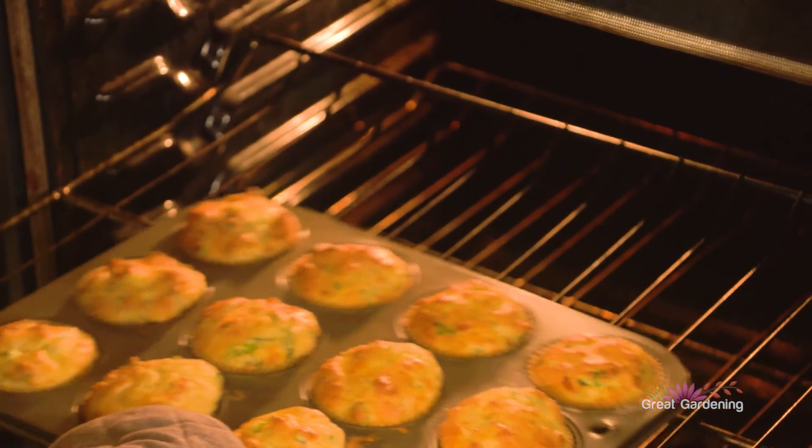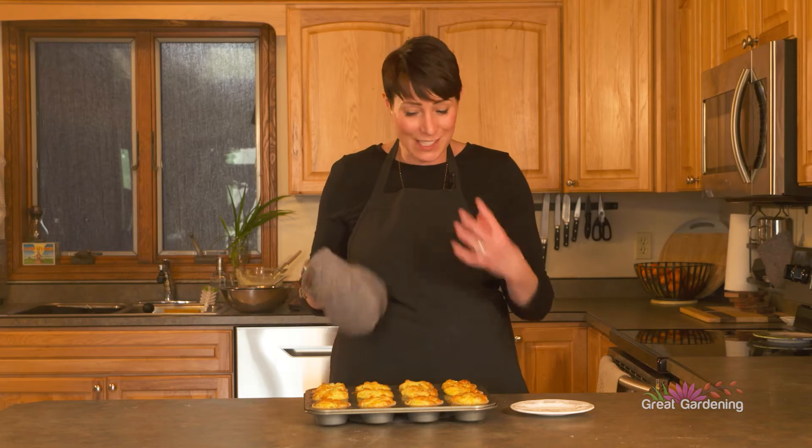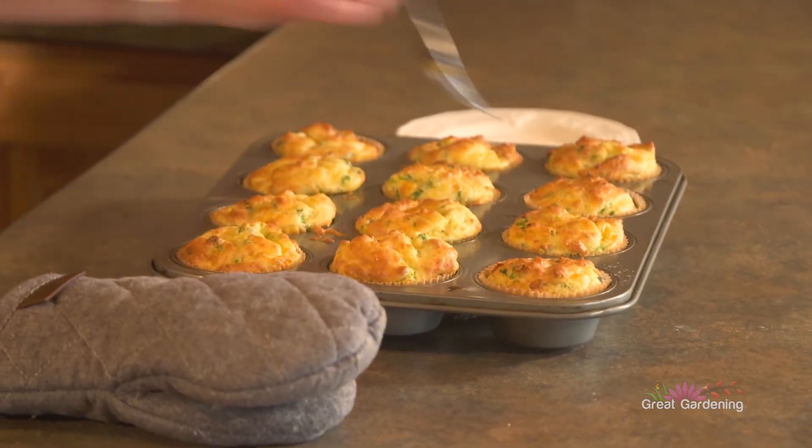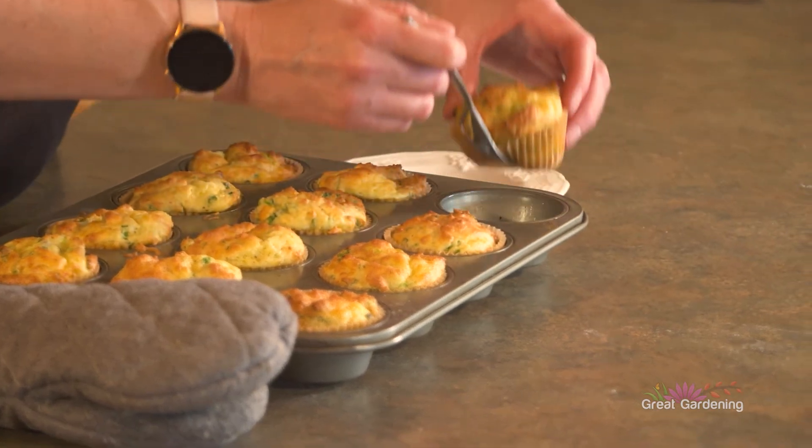So these are ready — they're golden brown, they puffed up nicely, they smell divine. Nice and cheesy. You can really hit that garlicky ramp and the spring onion. They look great.